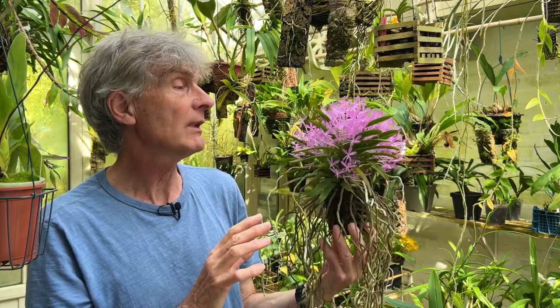I did originally read a long time ago that it has a scent, but to my nose - or maybe this plant - not at all. So that is a slight disappointment, but it is such a fantastic looking plant for so many weeks of the year, every year, it's really worth having.